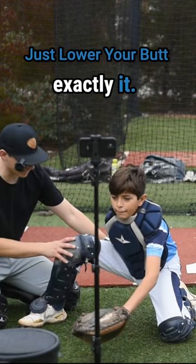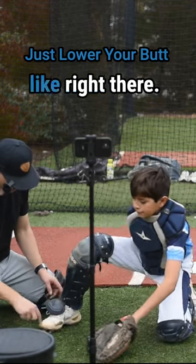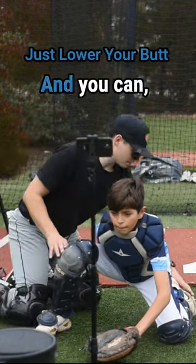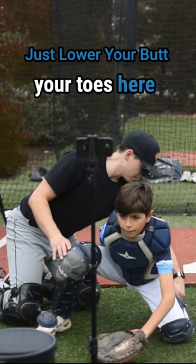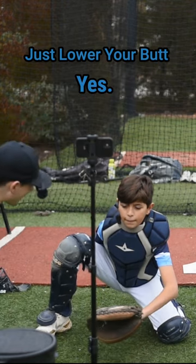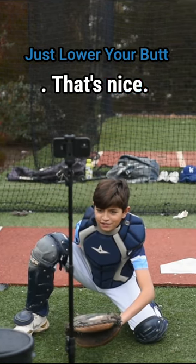Yeah, that was exactly it — you bring your hips back. You might need to bring this foot right there, bring it forward just a touch. Yep, and then see if you can sit back a little bit. Nice, you can untuck your toes here if you want. Boom, right there — yes, that's nice, Teddy, that's nice.